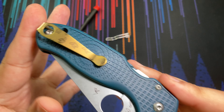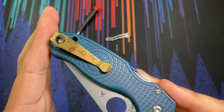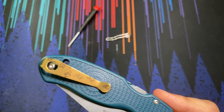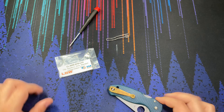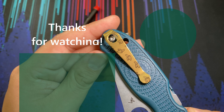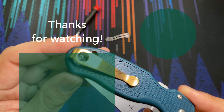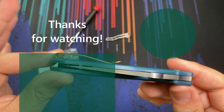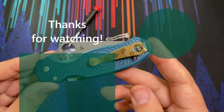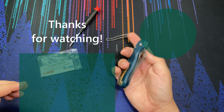For the last thing, I decided to pick up this clip from Lynch Northwest. I kind of like the banana theme, and I thought the gold color would match pretty well with this greenish colored scale — I think it looks pretty nice. Lynch Northwest has a lot of cool aftermarket clips, and this one fits that wire clip perfectly. It's another way to customize the knife. Looks good to me.